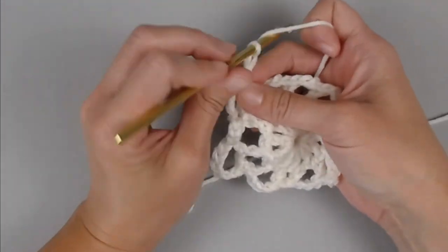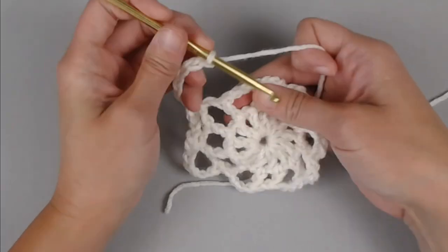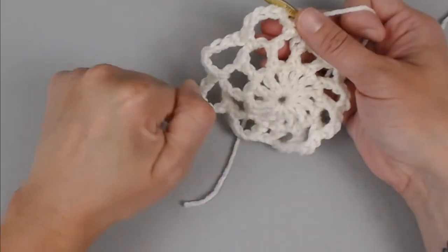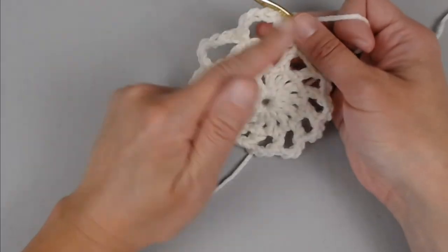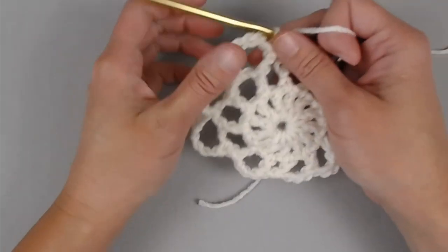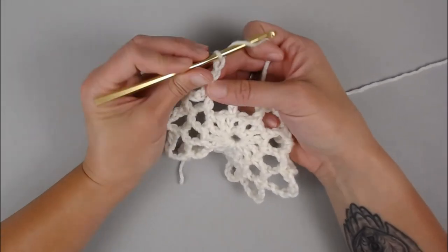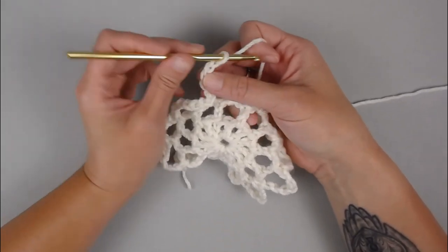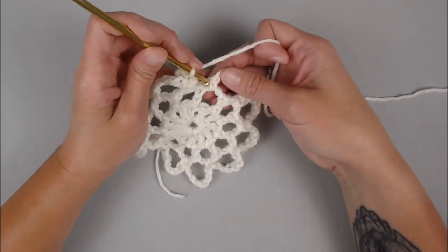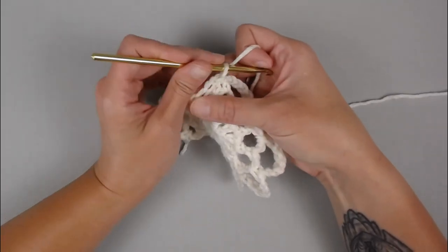Continue chain six, single crochet into the next chain three space all the way around for round three. You will end round three with a total of 12 of these chain six sections. We've reached the very end of round three. Slip stitch into the very first single crochet stitch to close round three.